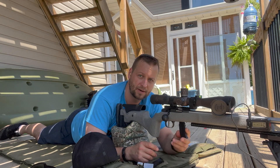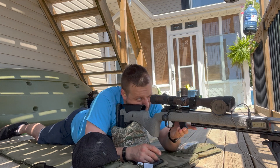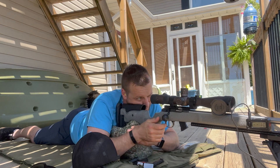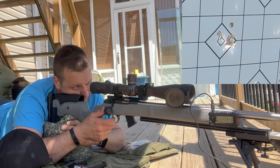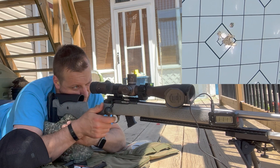Shoot 10 more and then we'll get our four or five shot groups. These should be more centered up now. I'm not sure if I picked one up here — I might have short stroked it.